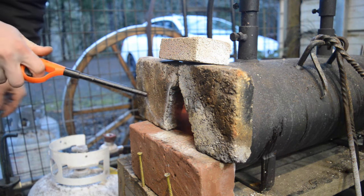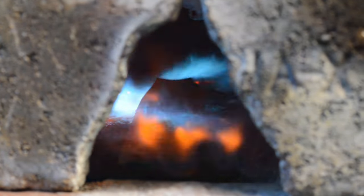First things first, we'll heat up the forge to about 1850 to 1950 degrees so you can get this piece of steel to about the same — a nice red or orange heat.